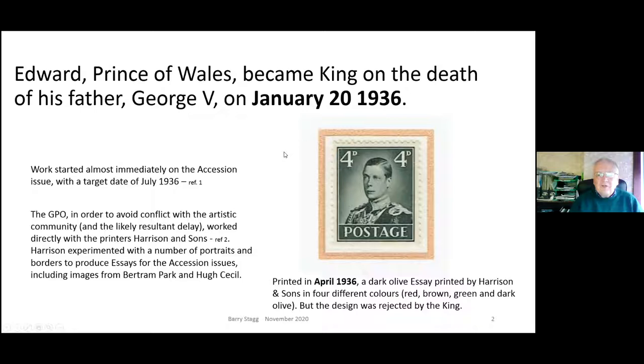As we all know, George V died on January 20th 1936 and Edward became king straight away. Fairly quickly, the Post Office decided they wanted to get some stamps out for his reign, and they decided to do this in three phases. The first was the accession phase, getting stamps out by July 1936 - only six months. Then stamps for the coronation in May 1937, and after that the normal definitive issues.